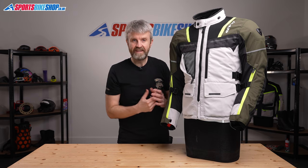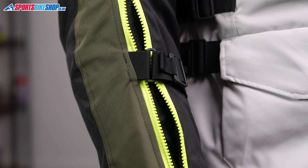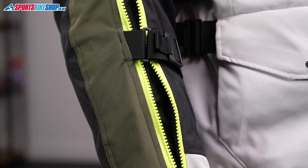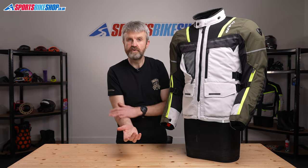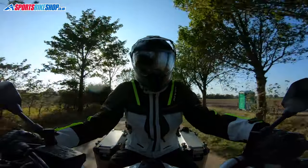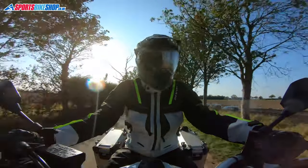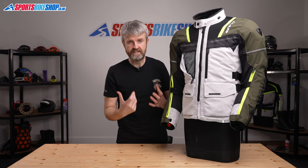The other vents are here at the cuff section. They have two-way zips so they can be opened and the cuff at the bottom can still be undone, but you've got this vent open to bring in some air at the base of the arm. Because the waterproof membrane on this jacket is removable, on really hot days these vents will then be able to get a much more direct passage of air through to your body on the inside.